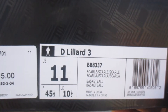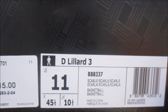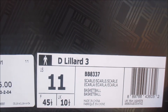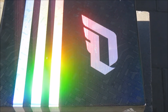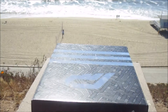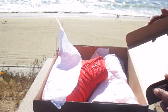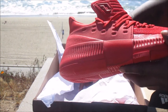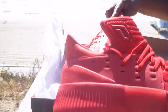D Lillard 3, size 11, colorway scarlet, style number BB8337, retail price $115. Check out the top of the box — we have the D Lillard logo with that holographic look to it. We have this nice box packaging, and typical paper on the inside, with this red on red colorway.